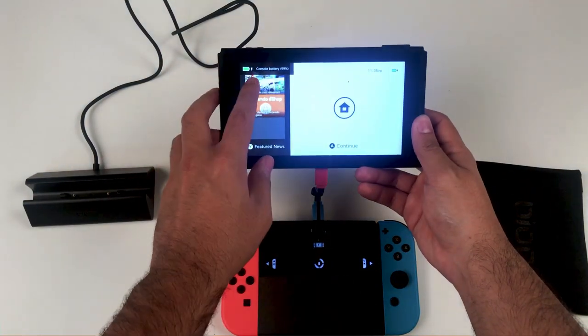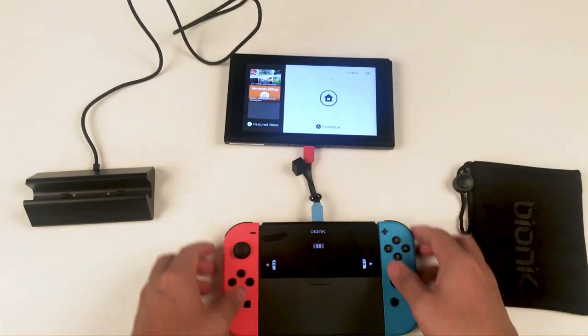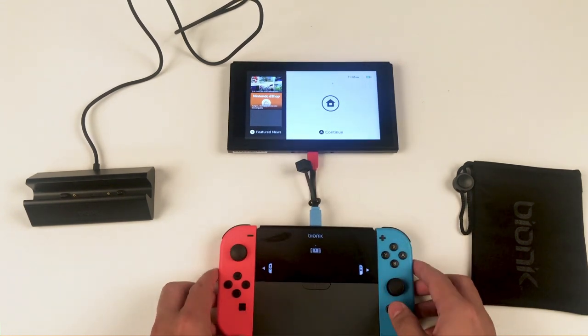You should see a notification on the top left corner of your Nintendo Switch console indicating that the device is now charging. You'll also see a light on your power plate indicating that you are now charging your Nintendo Switch console.